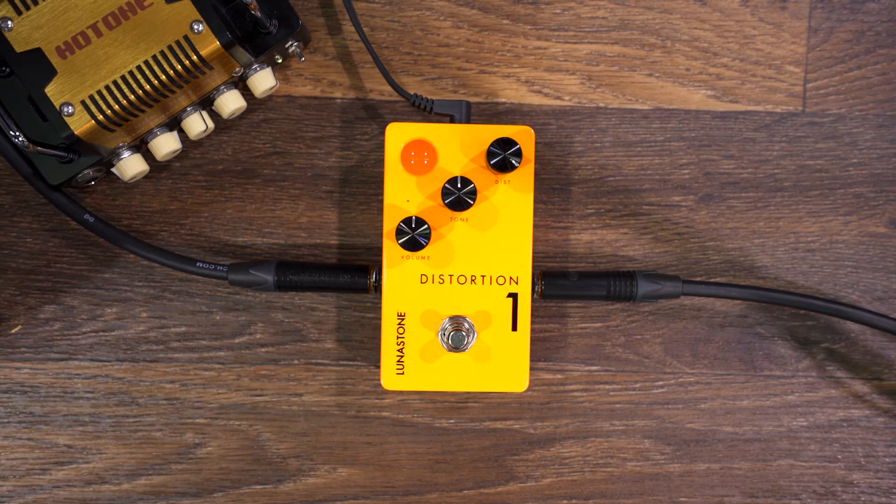This is the Distortion One from Lunarstone, a classic hard rock pedal in the Van Halen style. It delivers that distortion sound without the help of a huge Marshall stack, which many guitarists today are unfortunately not allowed to play.